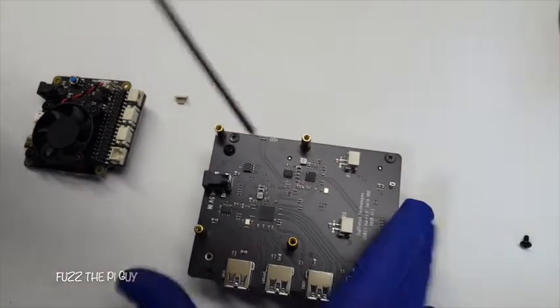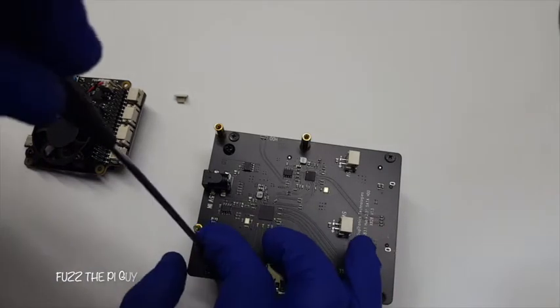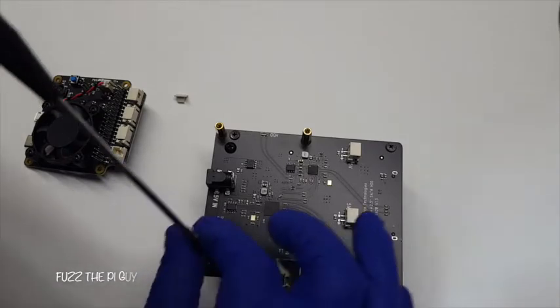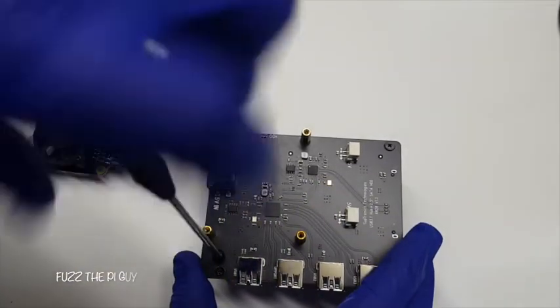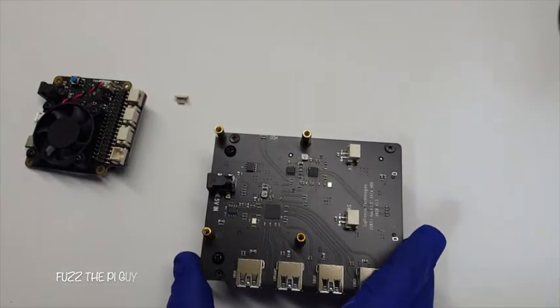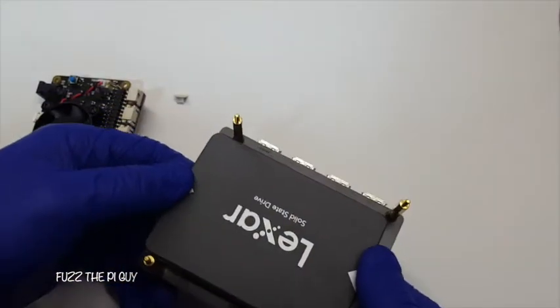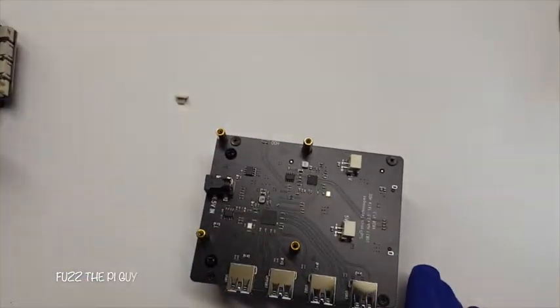This would be a good thing if you want to make a little NAS server, or you can use it to just boot your Pi from the solid state drive — another way to do it. I'm going to turn this into probably a NAS server or a DLNA server or something. Now that we have our drive mounted, we can go ahead and set our Pi on here.